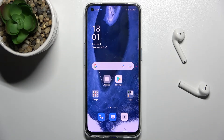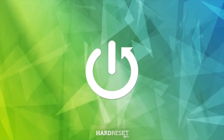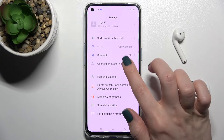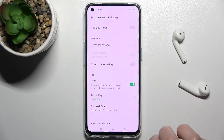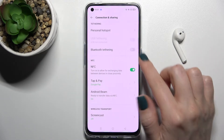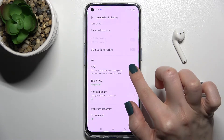Welcome. Today in front of me is the Opal Fine X3 Light, and I'll show you how to enable or disable NFC on this device. First, you should go to the Settings application, then tap on Connections and Sharing. Here you can see the NFC section, and right now the NFC option is activated.